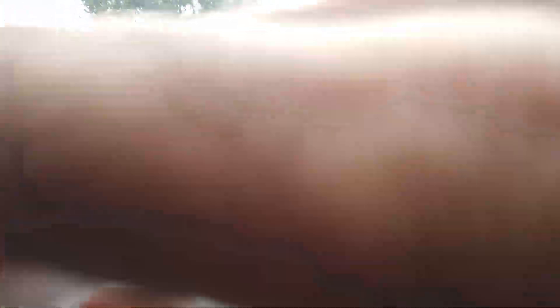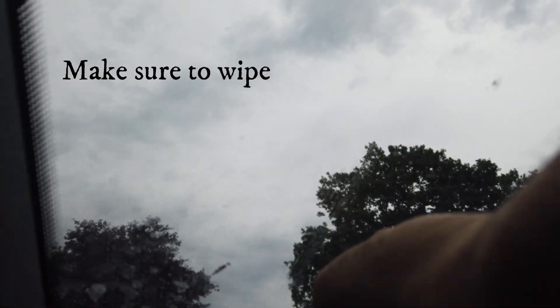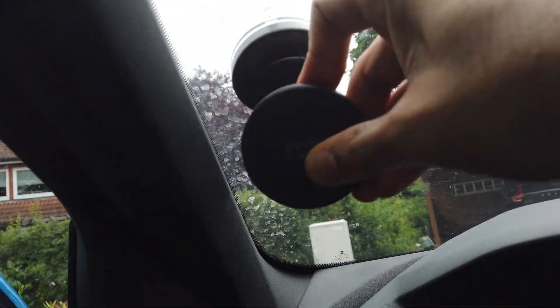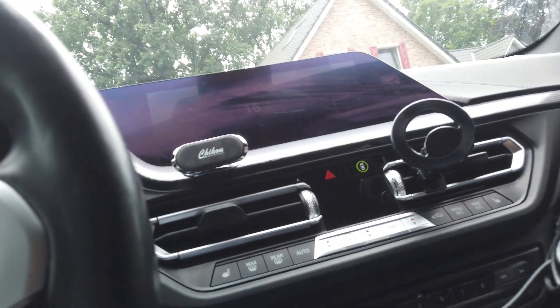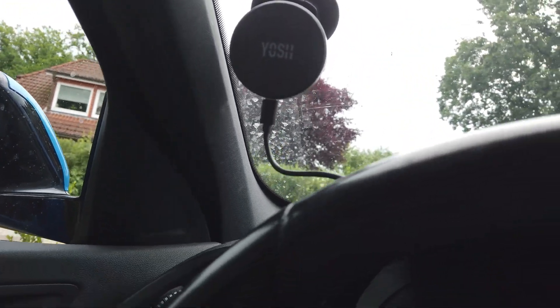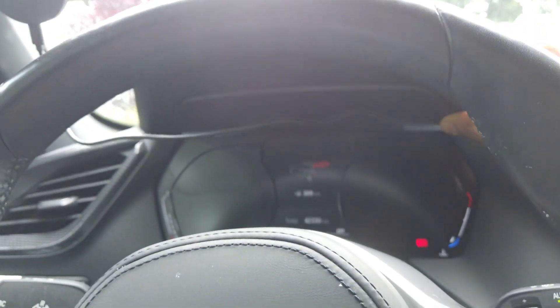I have the alcohol wipes here. Let's clean up the area where I'd like to mount the phone mount. Now you can see it's aligned properly and the cable that runs from here is quite long enough to reach the charging port. The cable lies along here and you tuck it down neatly.